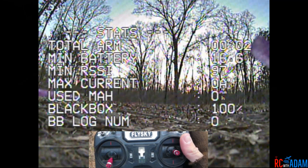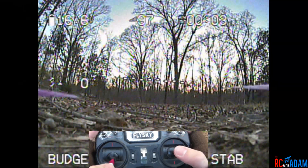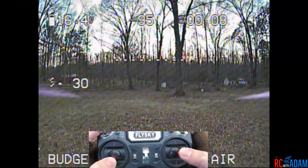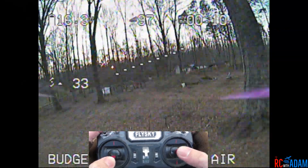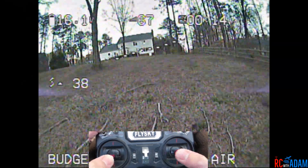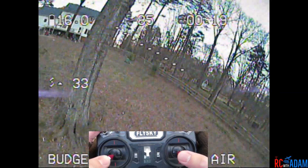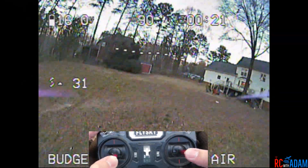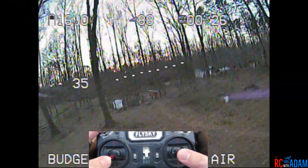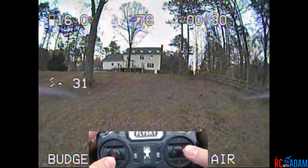Hey everybody and welcome back to RC with Adam. My name is Adam and today we're going to be doing another flight video. We're going to be talking about power loops because that's something I've been practicing lately — let me just get a little bit warmed up on this pack here. We're flying the Budget Basher 5-inch FPV quadcopter and we have the Diatone Mamba F405 stack.